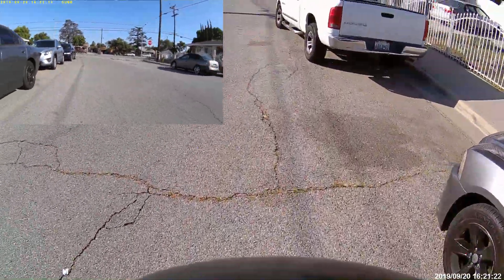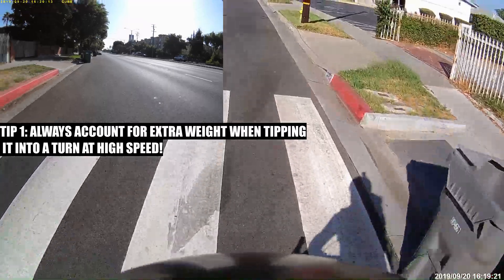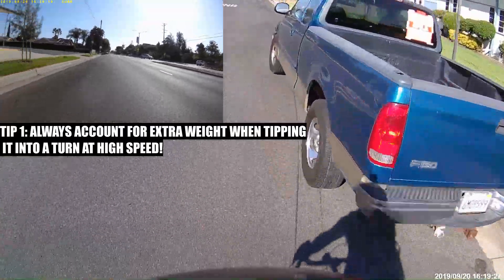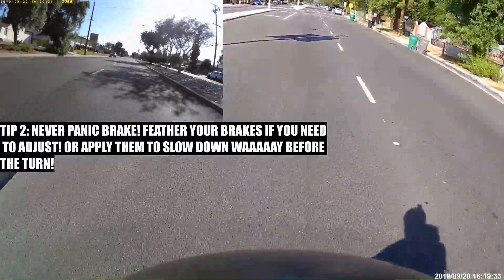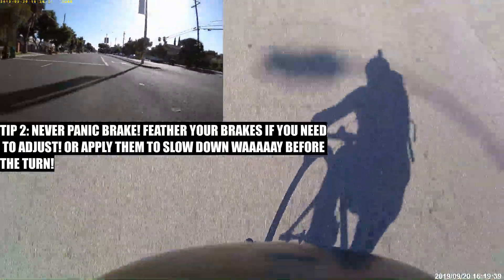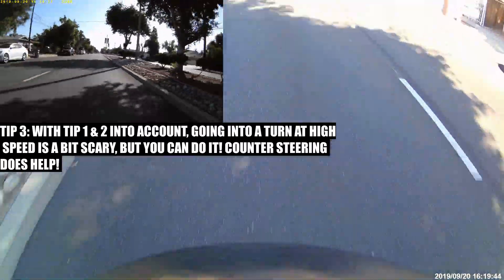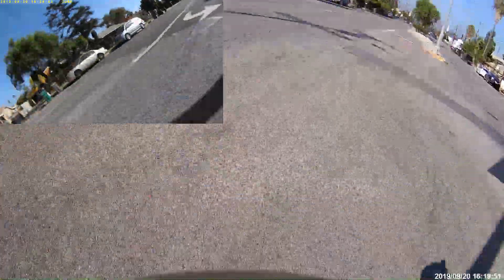So let's recap what not to do. One of the most important things is to account for your backpack — if you're commuting with one, you need to counterbalance by applying your weight to the outside pedal. You never want to panic brake; that's going to be one of your worst enemies. You'll lock up a wheel and that's all bad — you've got to feather your brakes. And the last thing is that you need to commit if you're going to take that turn at high speed. With those two other tips in mind, just make sure you commit, and that way this doesn't happen to you.